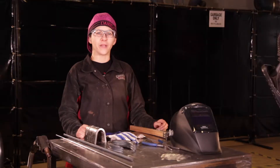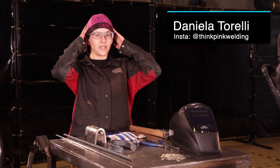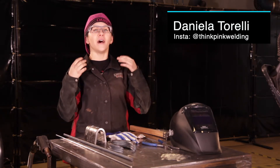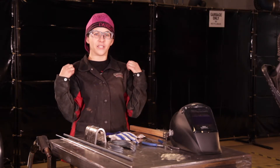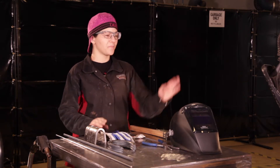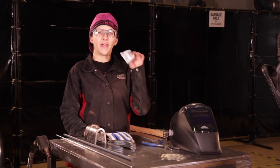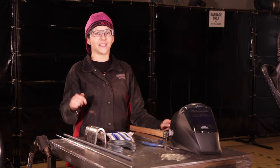PPE is very important and we want to make sure we're wearing the appropriate gear. Starting off I've got my welding beanie on to protect my hair, I've got my safety glasses to protect my eyes, I've got my welding jacket on to protect myself, I've also got my welding gloves, my welding helmet, and to protect my ears are my earplugs. And let's not forget our safety boots as well.